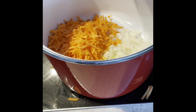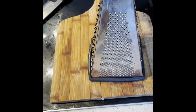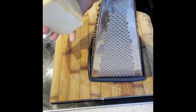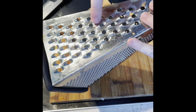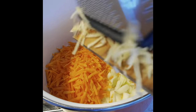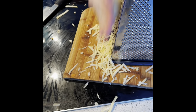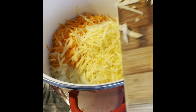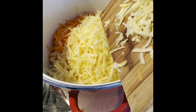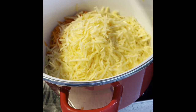Then we're going to get on to peeling and grating the turnip. After you've peeled it, grate it the same way. That finishes off the turnip — just adding that in as well. So now you've got your diced onion, your grated turnip, and your grated carrot all in the pot.